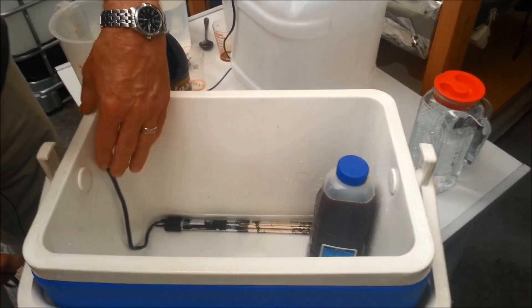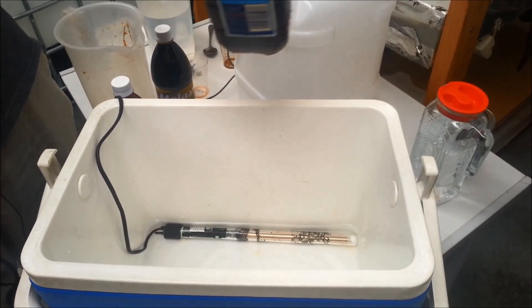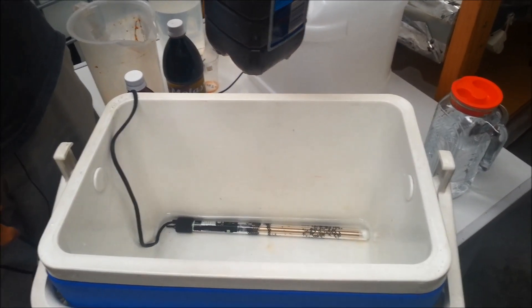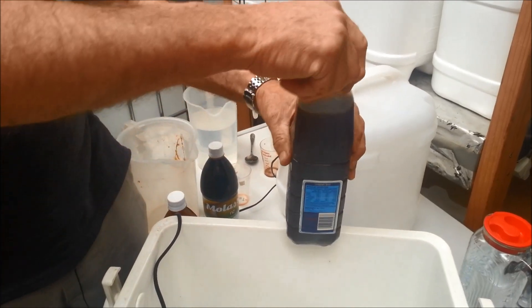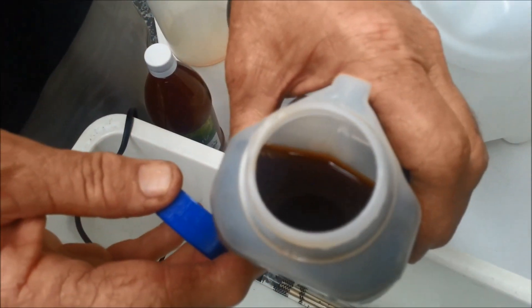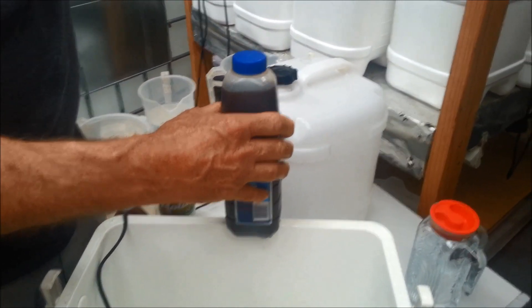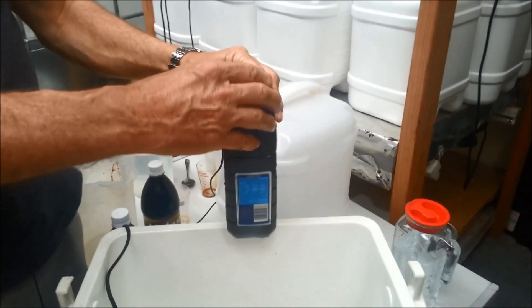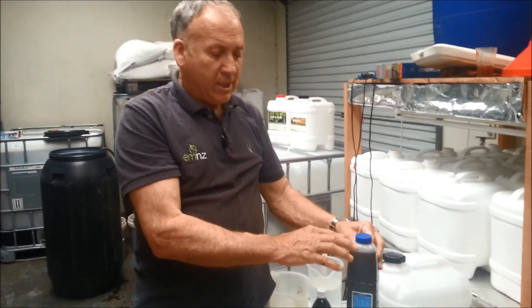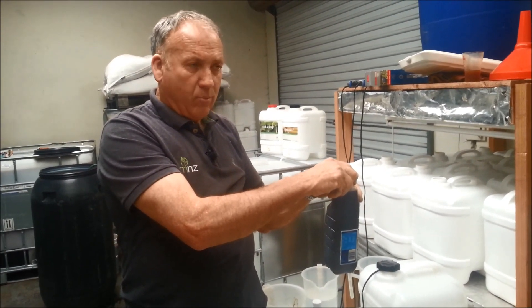In seven days time you will have changed the EM concentrate plus molasses into EM ready to use. This can then be treated the same as EM1 concentrate in terms of application rates. At the moment the product just looks like a dark brown liquid. What will happen is over seven days it'll change to a colour that is more orangey-brown, and the pH will drop from around 5 to 3.5 — this is an indication that the product has worked. You'll usually get a yeasty film on top. Once you've activated the product, you can bring it out and close the lid when you're not using it. You need to use it within a two-month period after making.